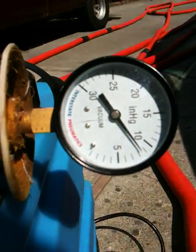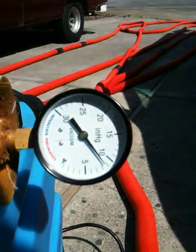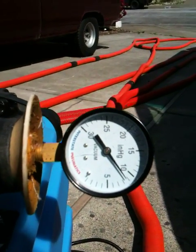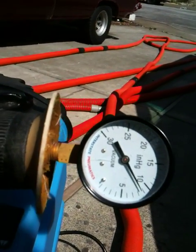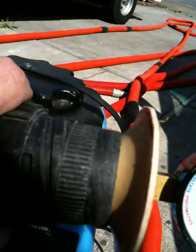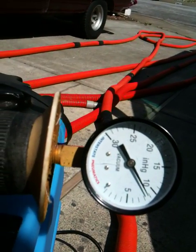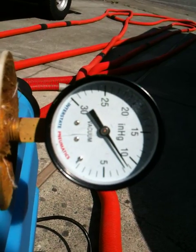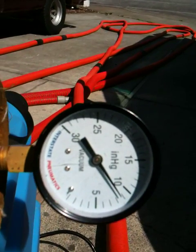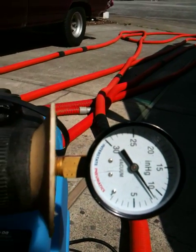Here we go. What do we got for lift? We've got a lot — it's still climbing. Got a lot of connectors in line here. Let's see how many: one, two, three, four, five, six, seven, eight, nine — and the one in the machine. We're almost to nine inches of mercury. Not too bad at 215 feet.